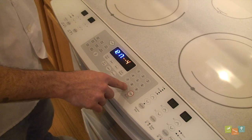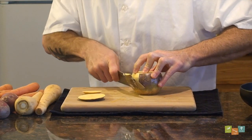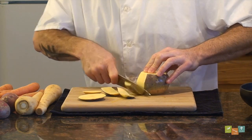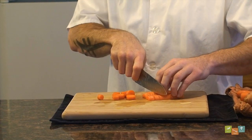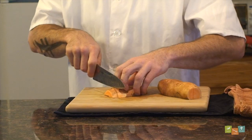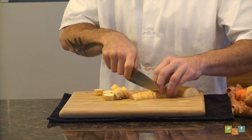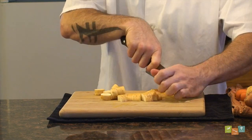To start roasting, preheat your oven to 400 degrees Fahrenheit. Next, prep your vegetables. For root vegetables, peel if necessary, like the rutabaga and the turnip, but I like to leave the skin on potatoes, sweet potatoes, carrots, and parsnips. After everything's peeled and washed, cut it into a large dice. I prefer a large dice because the outside will get some caramelization by the time the inside is cooked. Remember, keep the cuts consistent — this will ensure even cooking and that is very important.